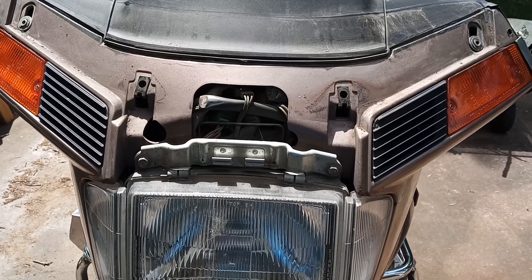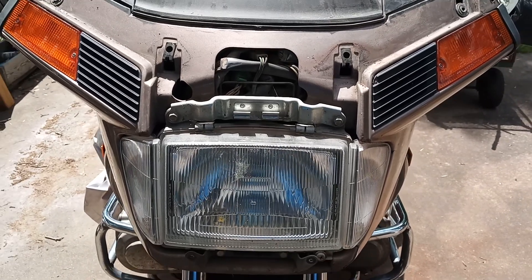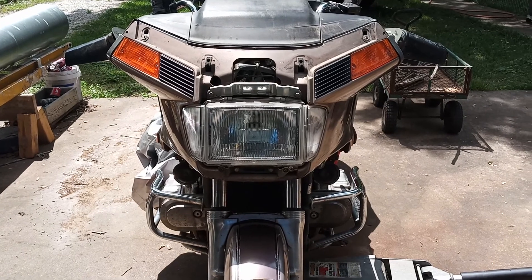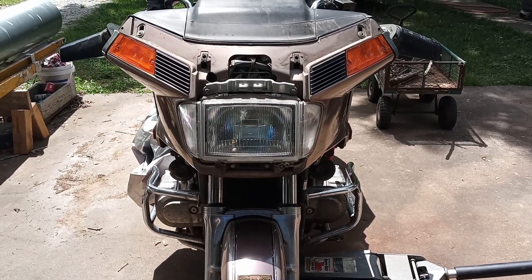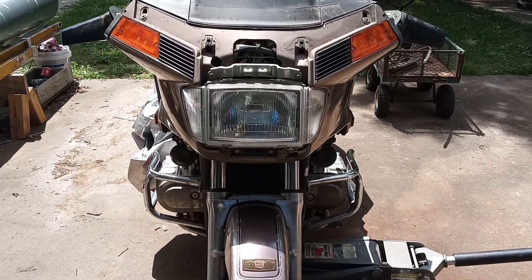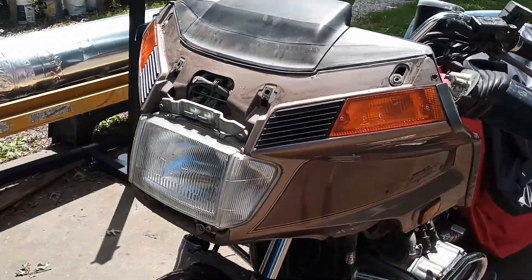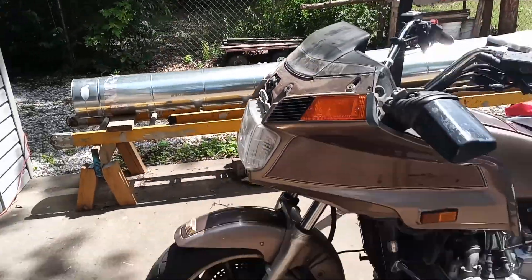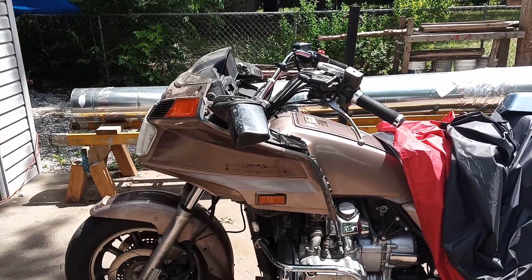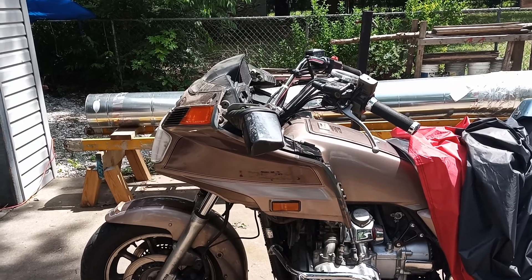Why do they build a bike and cram so much stuff in it? I'm really half tempted to take that fairing off. I do like the no windshield look though. eBay, here I come — looking for a chopped windshield for my Honda Gold Wing.